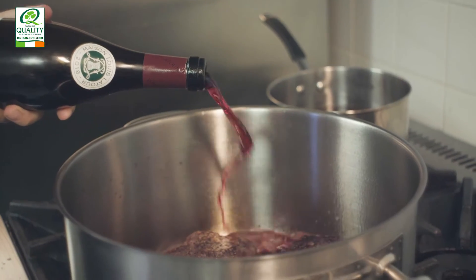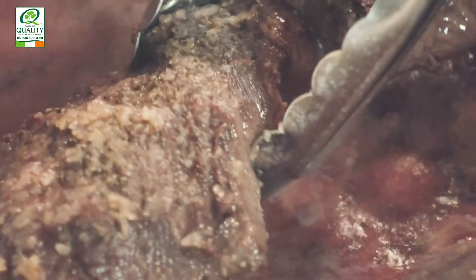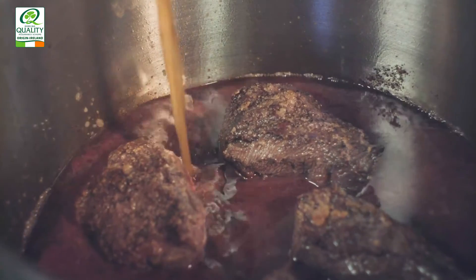Now we're going to take the red wine and deglaze the pan. When we're deglazing, we're just taking all that sediment and it adds flavour to the dish. Once we've added the red wine, we're going to let that reduce a little bit and let the alcohol cook out.